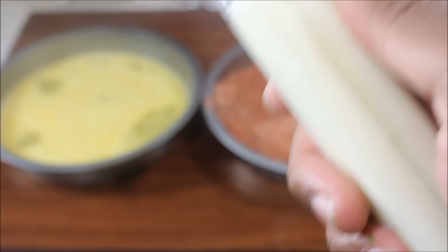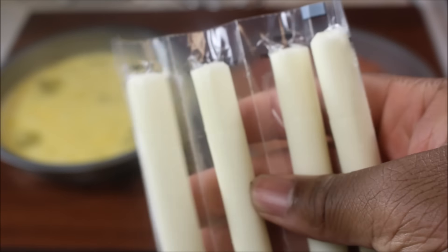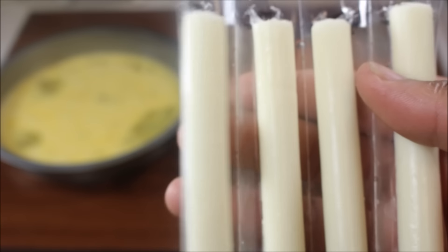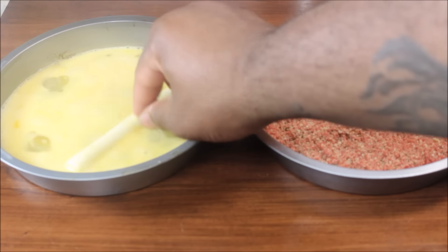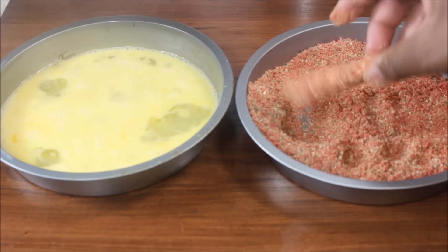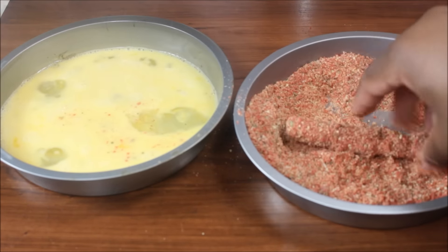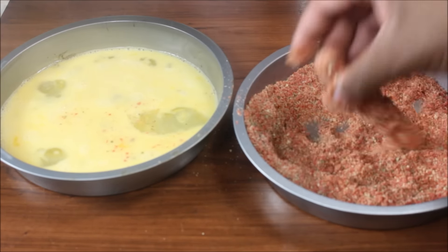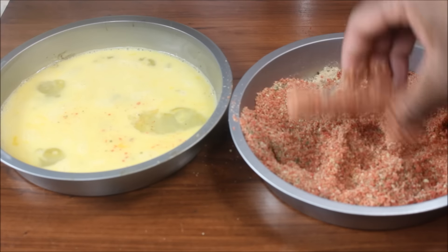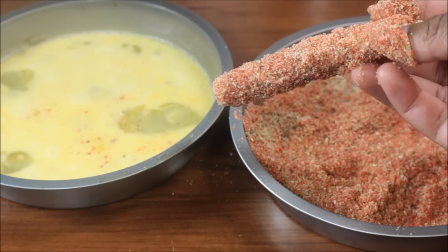I didn't grow up with these just because my mom never bought them for me, but they're all right, I guess. Go ahead and dump it in the fucking eggs, then dump it back in the breadcrumbs, and then we're going to dump it back in the eggs, and then dunk it in the breadcrumbs again. When it's done, it should kind of look like a mozzarella steak with like strawberry shortcake shit on it.